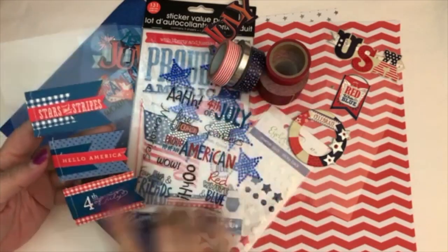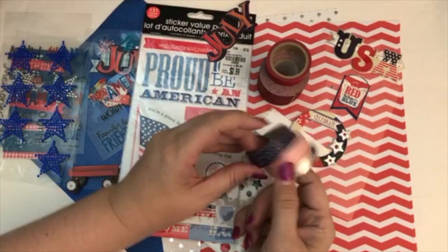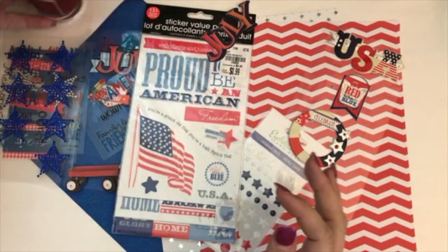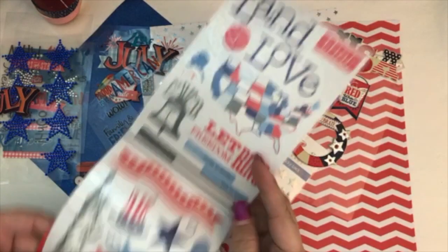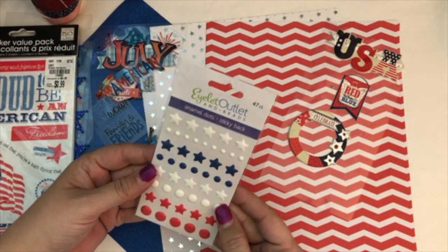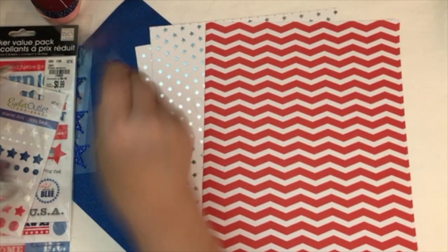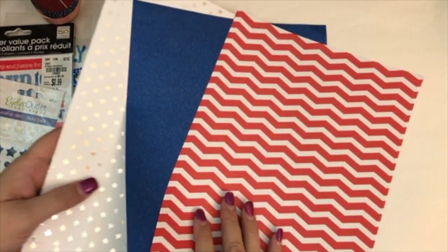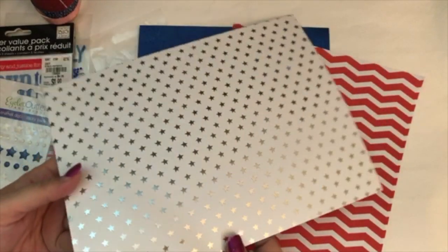These stickers I got at Hobby Lobby, these ones I got at Tuesday Morning a little while ago. I've got some star stickers and quite a bit of washi tape that I'm going to try to incorporate. This I bought at Tuesday Morning probably a couple months ago — it had a lot of great 4th of July stickers. I got this at the scrapbooking convention in Anaheim, and then some other stickers from last year. The paper I'm going to be using is a blue solid, white and red stripe, and a starred foiled sheet as well.